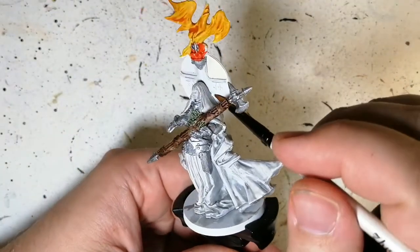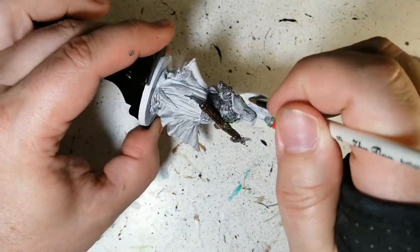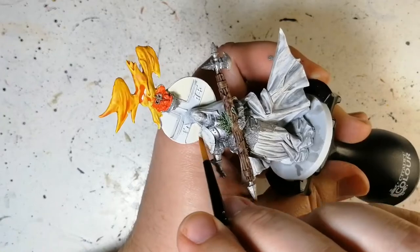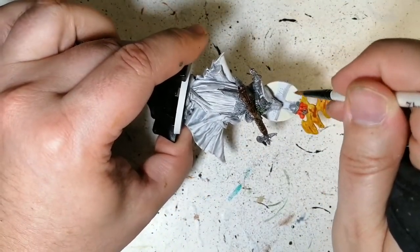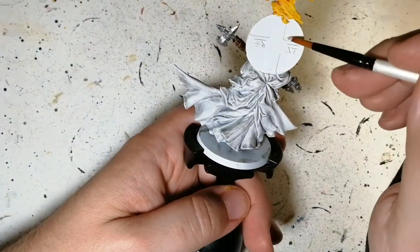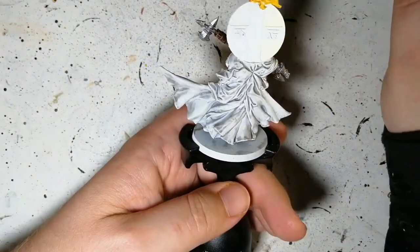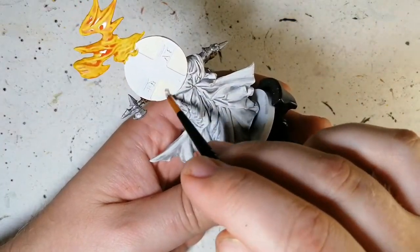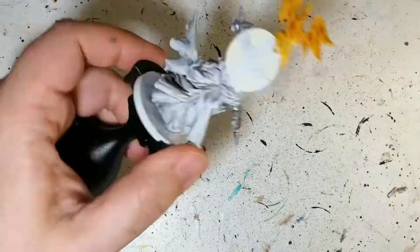Arid Earth from the Army Painter Warpaints range is a regular paint — not a speed paint. We're putting this around that cross on top of the head and on the discs to make it a little more yellow. Arid Earth has a yellow or beige tint to it, and it makes that cross pop out a little more.